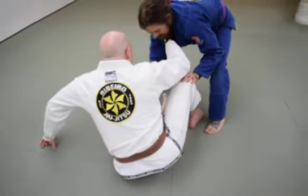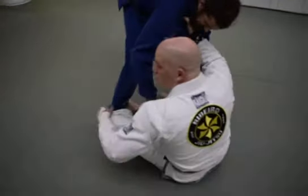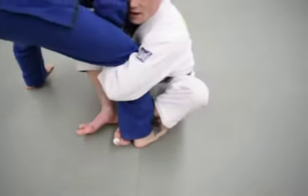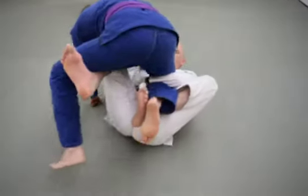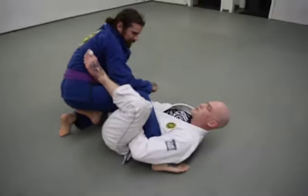If my partner's approaching me, say for a cross-me pass, I'm going to go shin to shin and hug tight. From shin to shin with the leg hugged tight, as I bring my partner on top of me, I make my butterfly hook. I lift slightly and kick my foot free, and I'm directly into the single leg X position. You cannot rest here flat on your back — you're always moving your partner out.